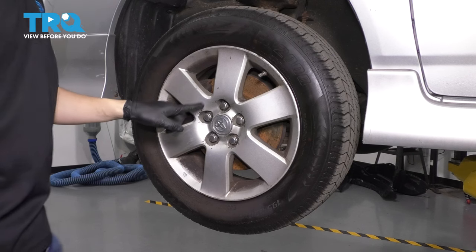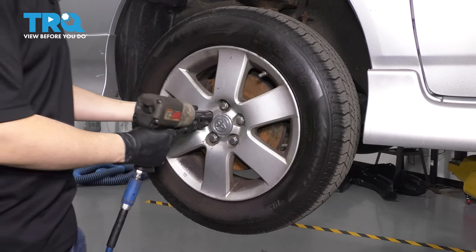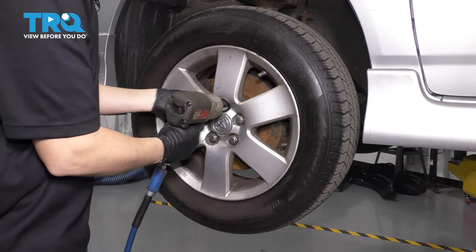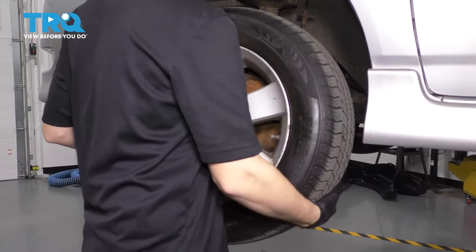Let's remove the wheel. Use a 21-millimeter socket, remove all five of your lug nuts, and then pull the wheel off.